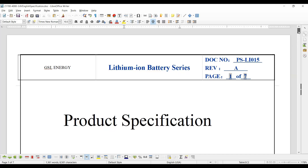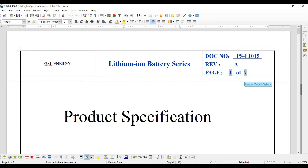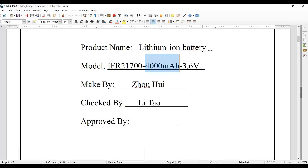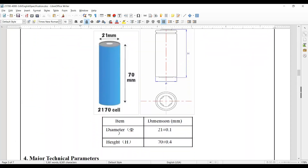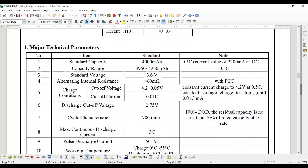Here is the spec sheet again for people new to my channel — from GSL Energy, which is where I bought all my cells. It is their IFR 21700-4000mAh, and 4000 is the magic number — the amount of energy you can put into the cell. Scrolling down, we can see it's 21 by 70 millimeters. Standard capacity is 4000 milliamp hours at 0.5C, which is 2 amps, which is lovely.